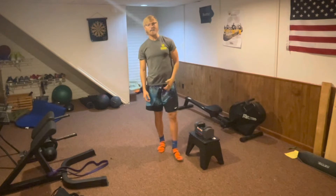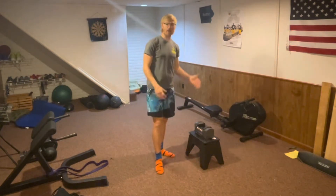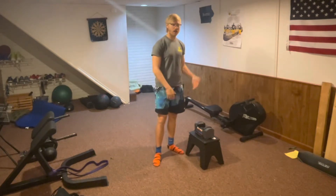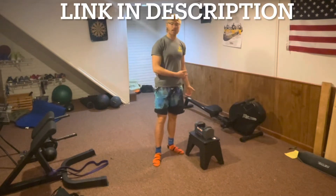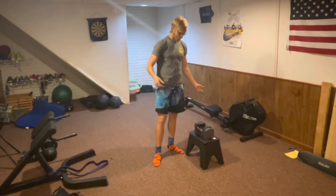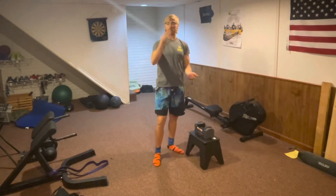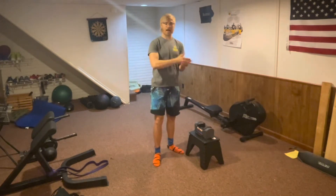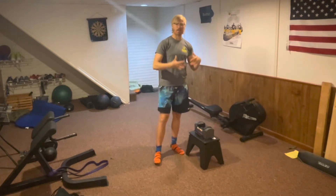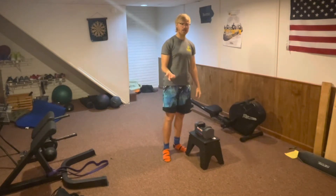Before you begin the exercises, I just wanted to show you the equipment I'm going to be using today. This is an adjustable dumbbell — I'll put the Amazon link down below. It adjusts from six pounds in three-pound increments: six, nine, twelve, fifteen, all the way up to twenty-four pounds, so it offers a lot of good different weights for numerous different exercises.